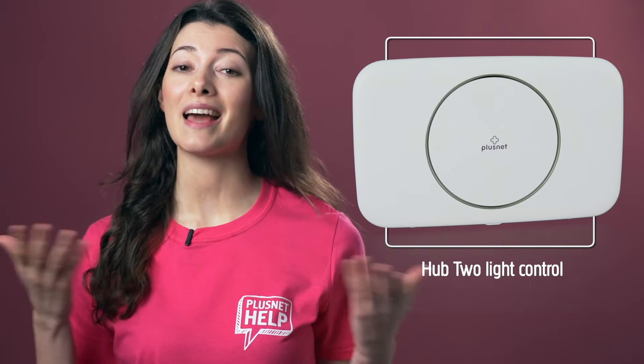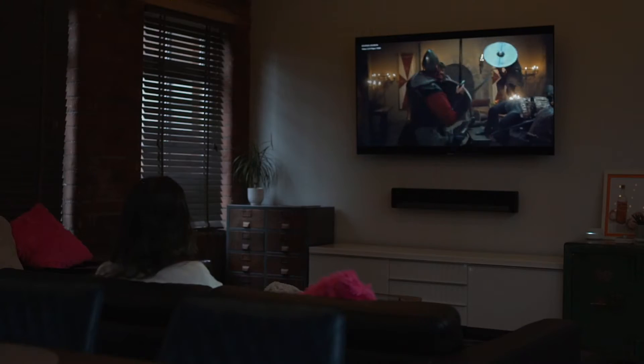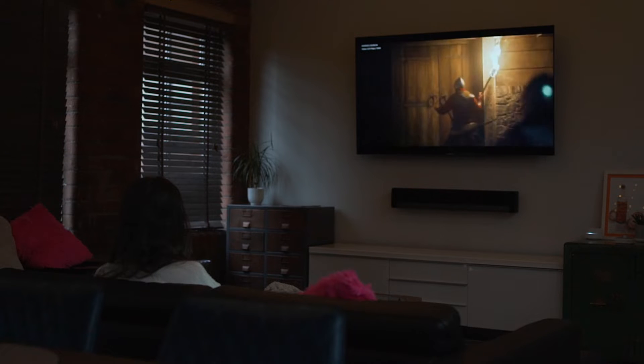So you've got your Hub 2 from Plusnet all set up, but you fancy exerting some control? Well, we've got you covered. You can turn the Hub light on and off as you like, change how bright it is, and even schedule for it to come on in the mornings but be off at night for that perfect movie watching experience.